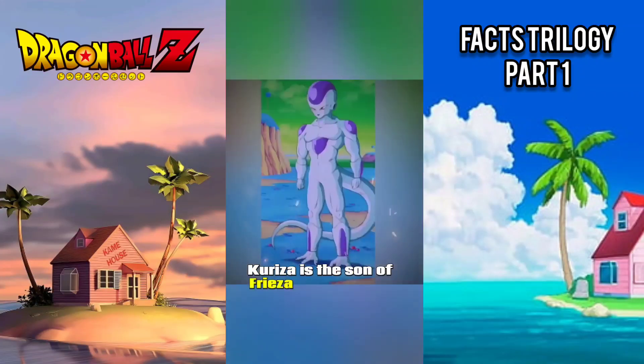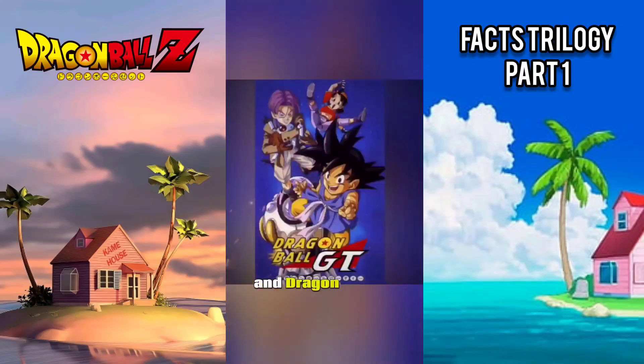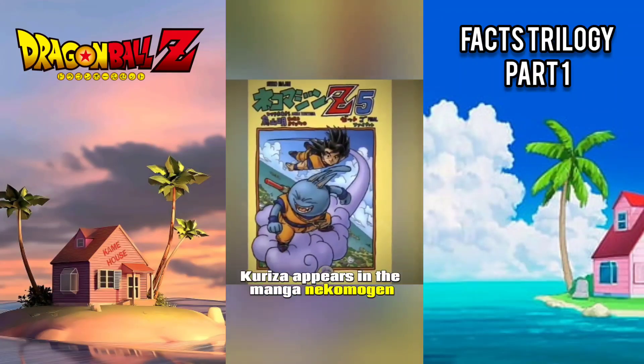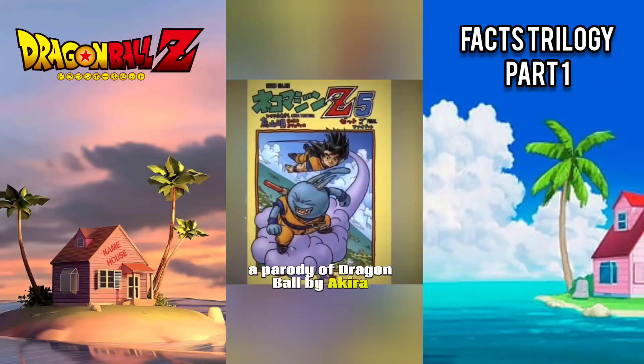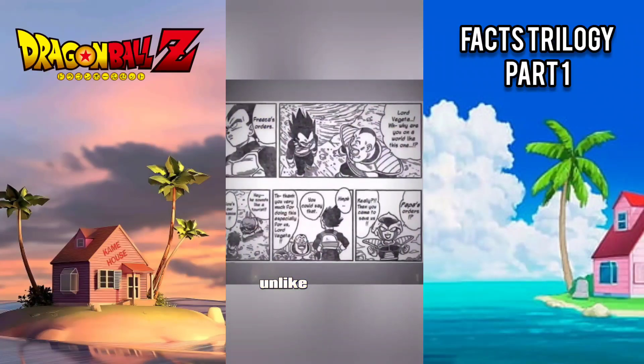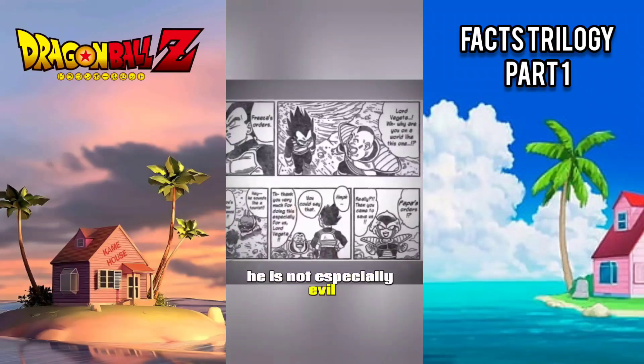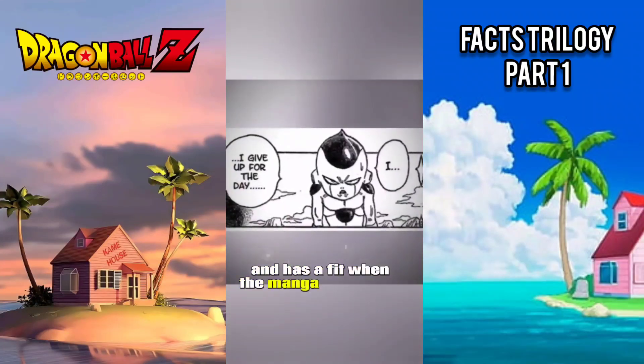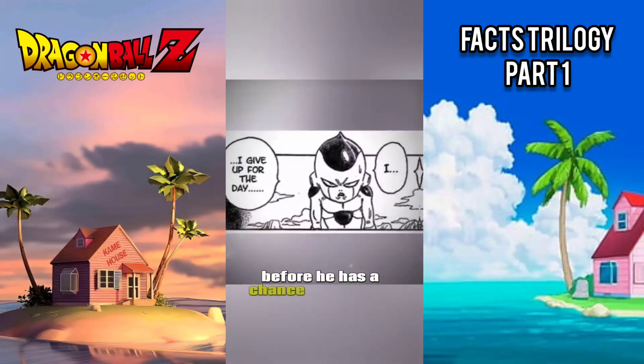Kuriza is the son of Frieza from Dragon Ball Z and Dragon Ball GT. He appears in the manga Nekomajin, a parody of Dragon Ball by Akira Toriyama. Unlike his father, he is not especially evil. When he shows up on Earth to cause some trouble, he has a fit when the manga runs out of pages before he has a chance to show off.